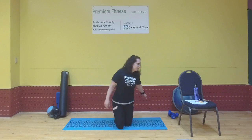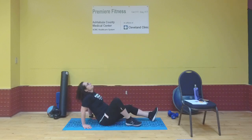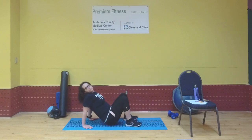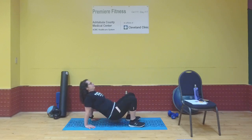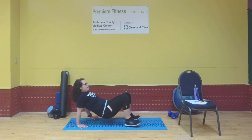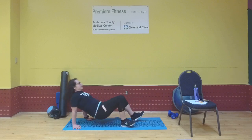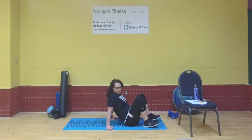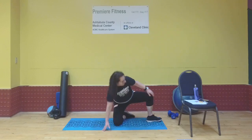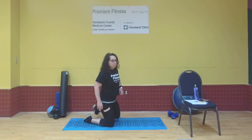Back on your butts for the crab crawl, crab hold, or reverse tabletop — whatever you want to call it. Count of eight, moving backwards and forwards. Lift your hips and go: one through eight. Release with control, nice work!